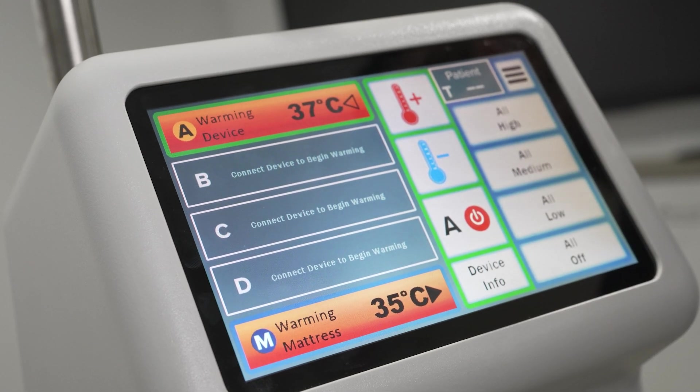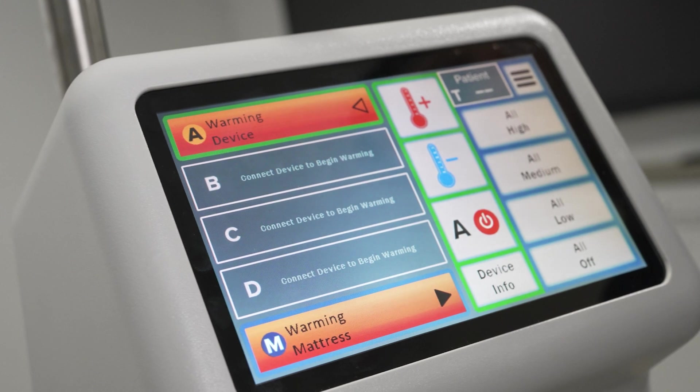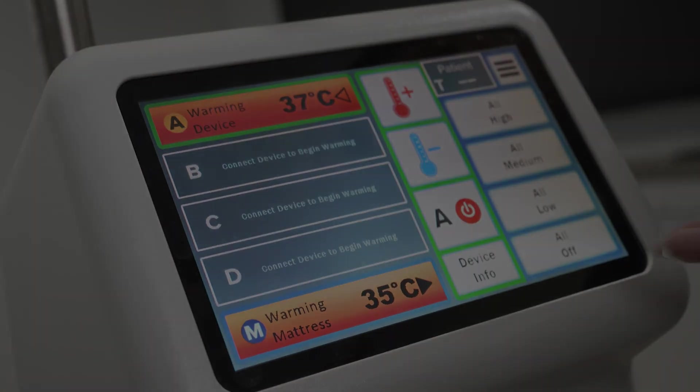Use the all high, all medium, or all low icons to adjust all warming devices to the highest temperature setting, medium, or lowest setting.